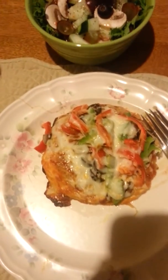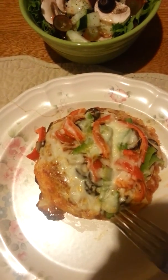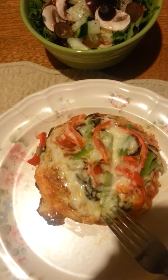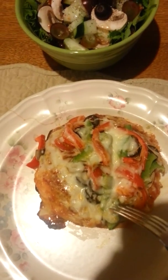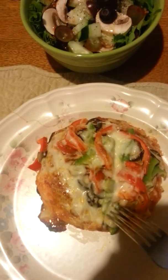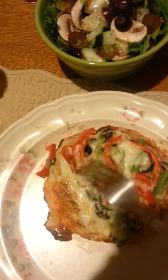I roll them out and flatten them so they're pretty flat. Then I put pizza sauce on them. Mine is a veggie pizza, so I have green pepper, red pepper, mushrooms, tomatoes, black olives, onions, and mozzarella and Italian cheese on there.